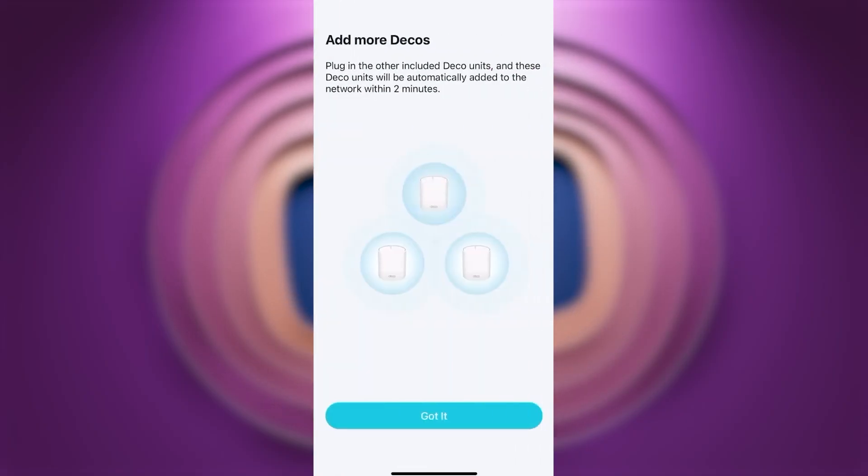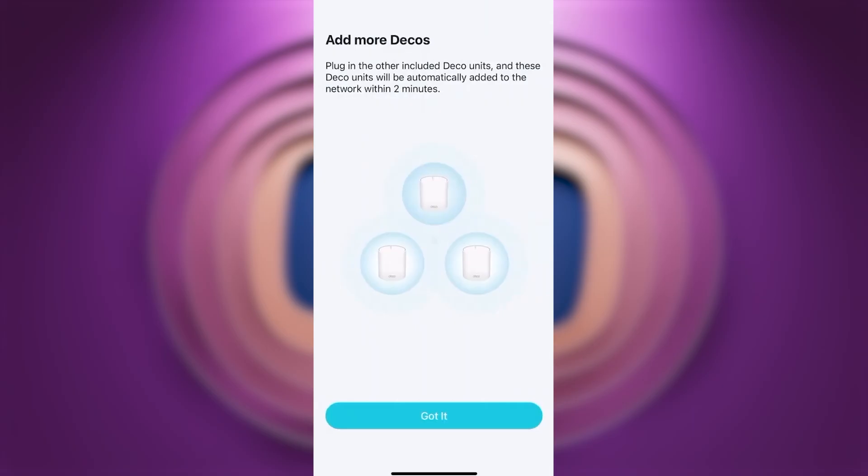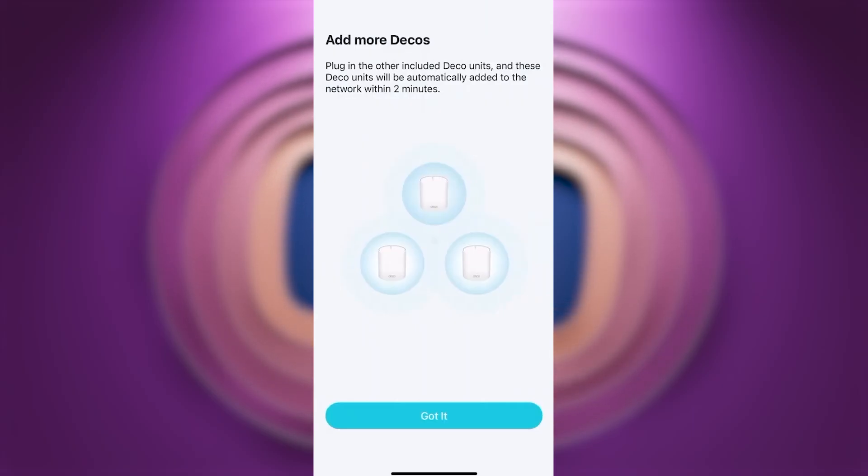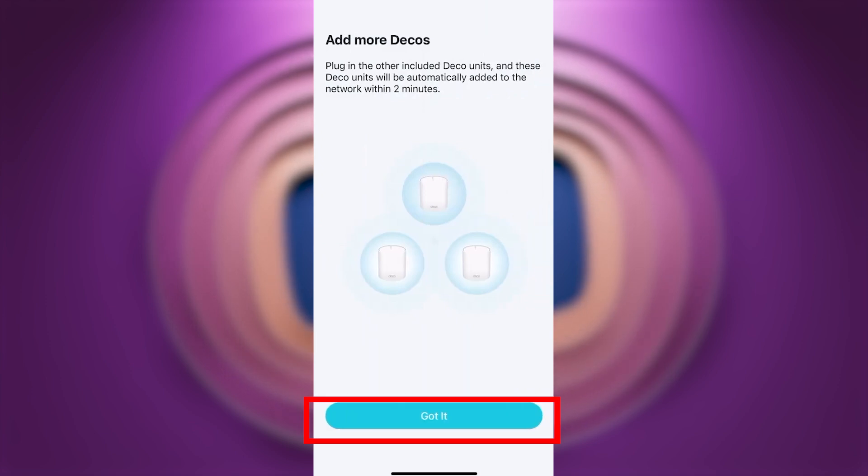Next, you'll be offered the option to add more Deco units. Plug in the other included Deco units and they will be automatically added to the network within two minutes. Press Got It.